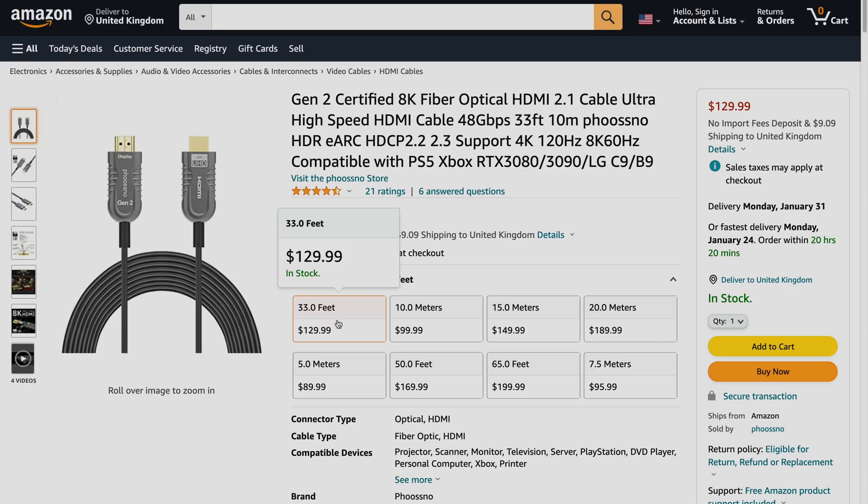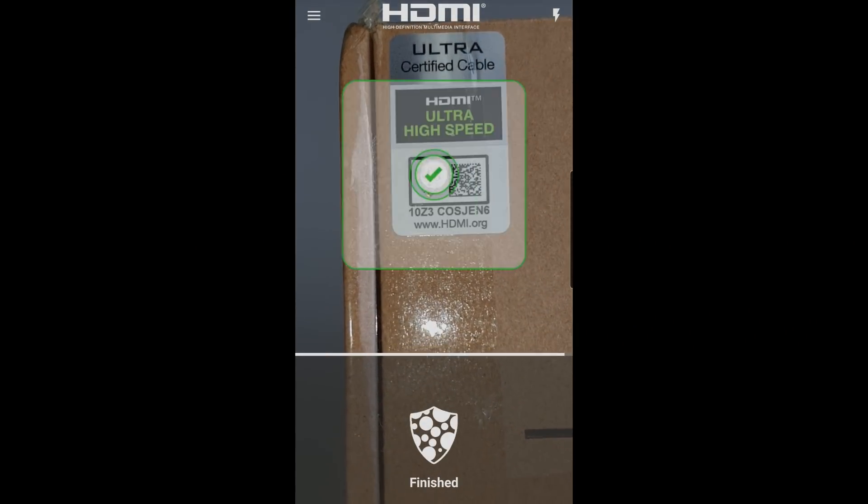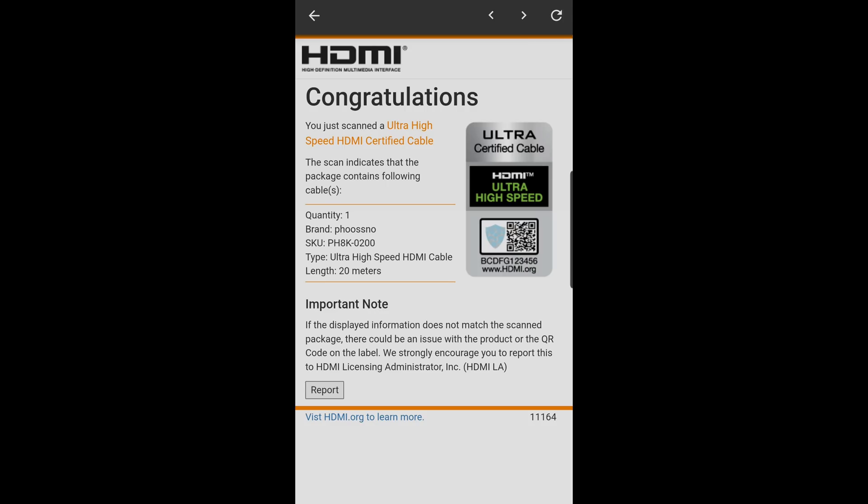Fusno also sells shorter lengths of this 8K Gen 2 cable, such as 10-meter and 15-meter versions. Although I haven't tested all of them individually, once the 20-meter cable passed my test, it should be easier for shorter ones to do so. In any case, all of them have been certified as ultra-high-speed HDMI cables by an HDMI Forum ATC, giving you peace of mind that they will stably transmit 4K 120Hz or even 8K 60Hz video signal over a long run, such as to a projector that supports 48Gbps FRL.